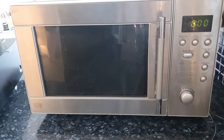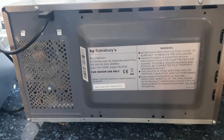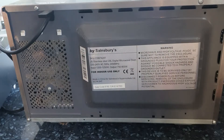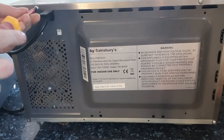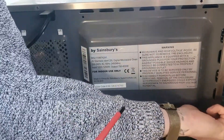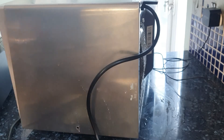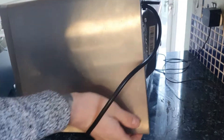It's easy enough to get into the back of a microwave — anyone could do it. Just one, two, three, four, and a screw on the side: five Phillips head screws, and off the lid comes.